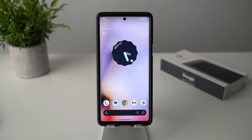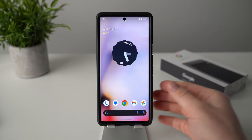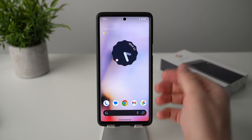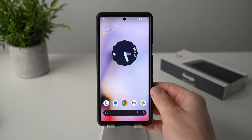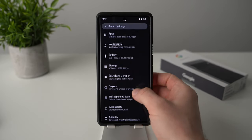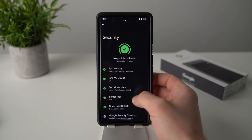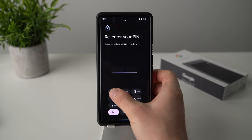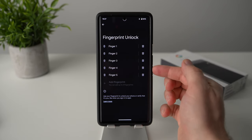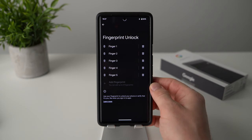The very first thing that I always do on a new Android phone is to add multiple fingerprints to the fingerprint scanner. This is especially important if you have a phone like the Google Pixel 6 or 6 Pro that doesn't have face unlock and solely relies on your fingerprints. To add more fingerprints, go into your phone settings, scroll down to security, and then go down to fingerprint unlock. It'll ask you for your pin, and in here you can see I've already added five fingerprints, which is the maximum.